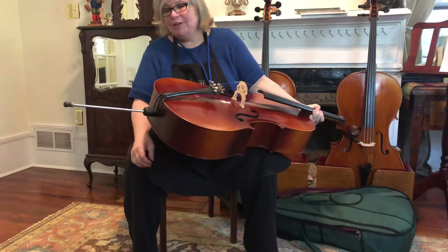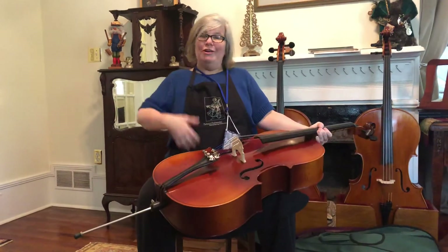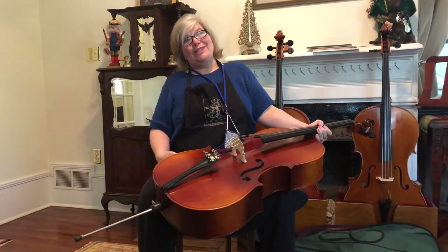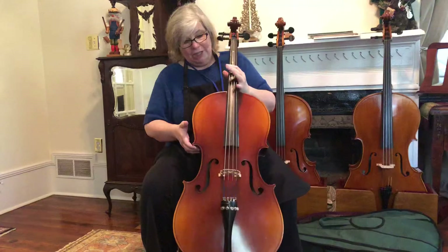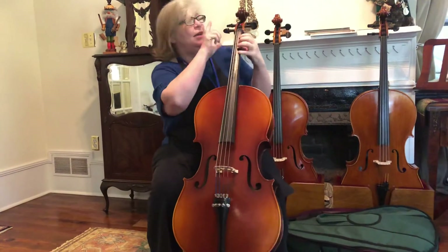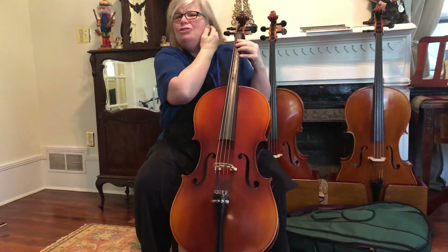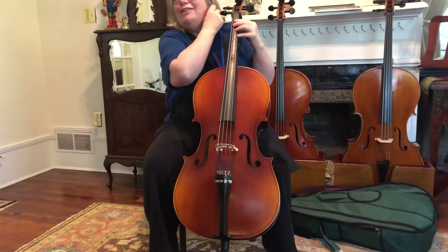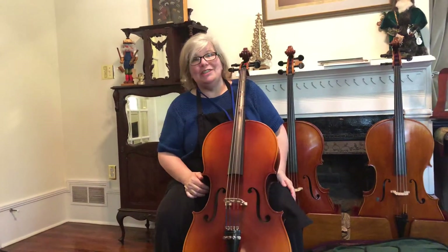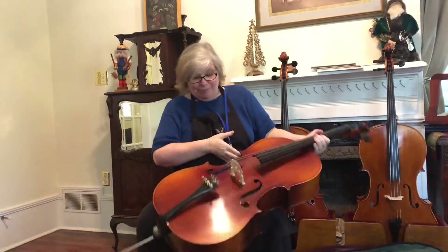The question of the day is: how far should you pull it out? Well, it depends on how tall you are and how long your torso is. What I want for you when you hold your cello is for this bottom peg to be somewhere around your ear — kind of a pain, getting caught in your earring if you're a girl, or in your hair. That's when you know the height is good.